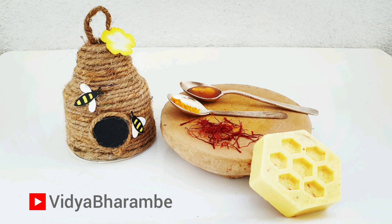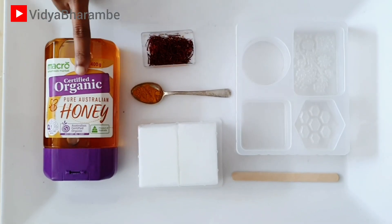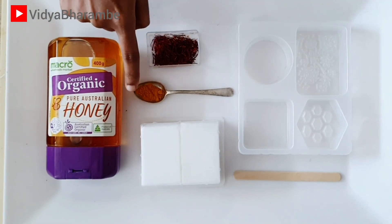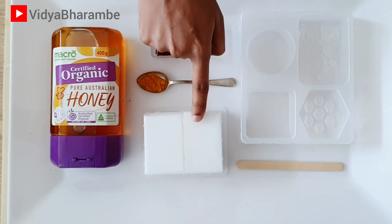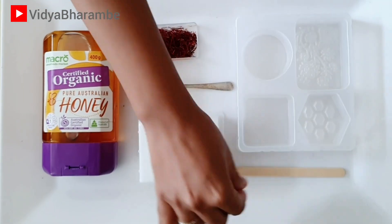So let's get started. First we will see how to make this soap. We will need these ingredients: I have taken organic honey, a few strands of saffron, 1 small teaspoon of turmeric, melt and pour soap base, hexagon soap mold, and a stirrer.